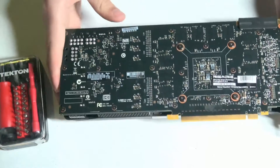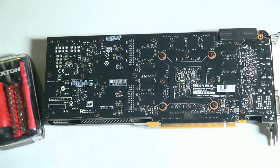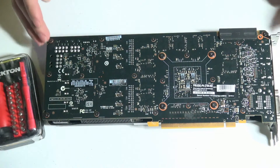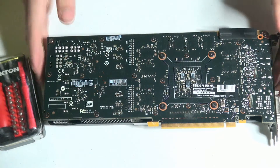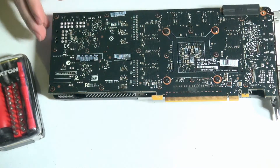Most people don't think about doing regular maintenance to their graphics cards. They think about doing maintenance to their computers, but not to a specific piece of hardware in the computer. So let's go ahead and take this card apart and see what happens.